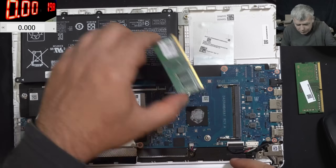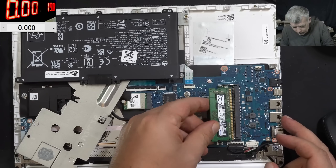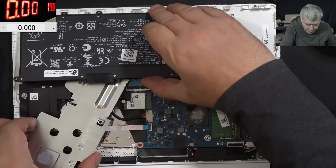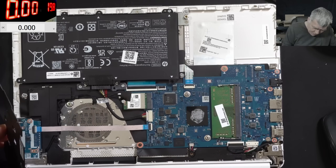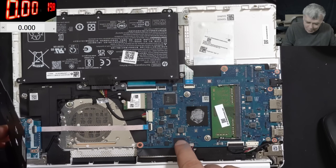Let me put back the custom RAM memory. The RAM is looking good. Let me put back the heatsink. The Windows and all the data is on this chip - it looks like the manufacturers are learning from Apple.